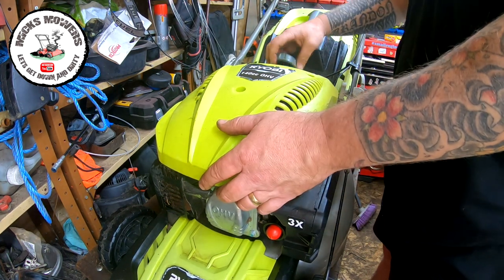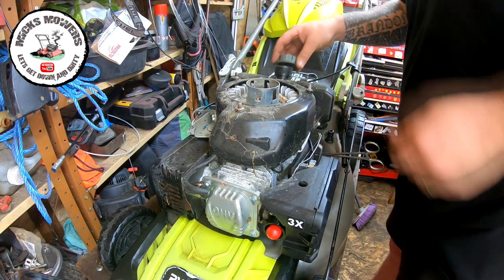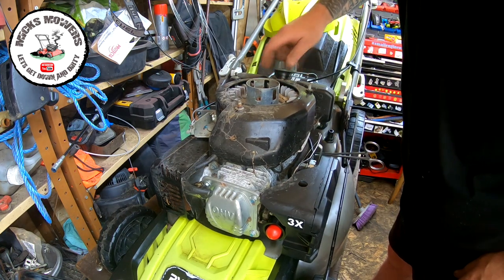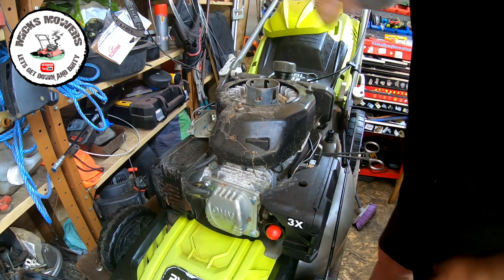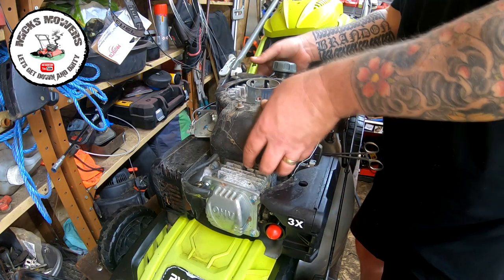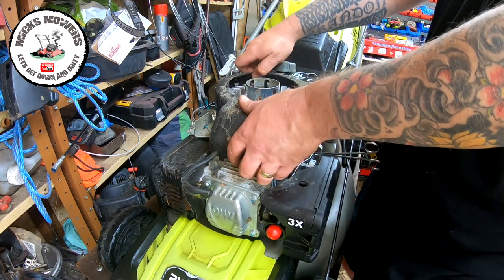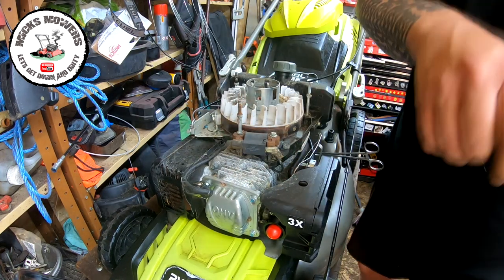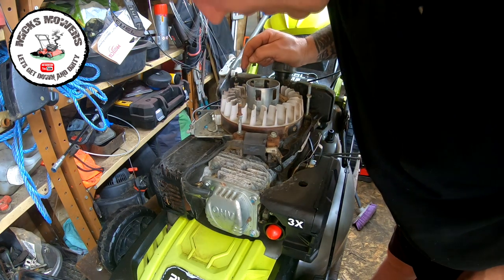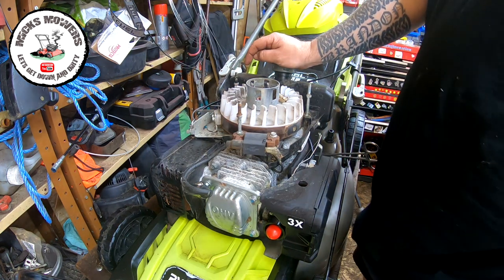When you release the dead man's handle it should theoretically cut the engine, and it's not. So we need to understand the reason behind that. I need to switch the engine round so I can see the dead man's handle and this operation here - all of this will come off. Then we can get round the other side and have a look at this micro switch, because there should be a switch on here that stops it. I'll turn it round and have a closer look.